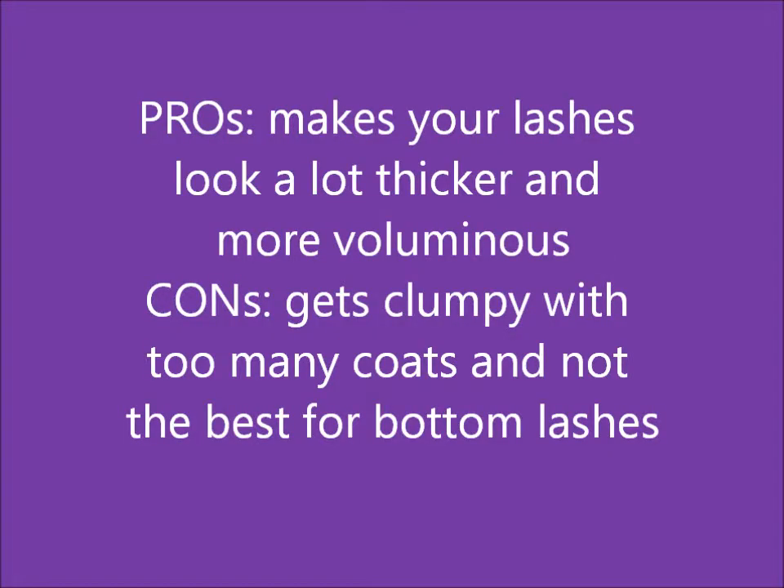I wouldn't say it's the best for bottom lashes — you have to be really, really light with it. Super light with doing your bottom lashes. Sometimes I'll use a different mascara for my bottom lashes, just because I don't want to add false fibers onto my bottom, because I just want to define them, not so much make my bottom lashes thicker. For your top lashes it works really well. I just really love this mascara, and I would recommend this.